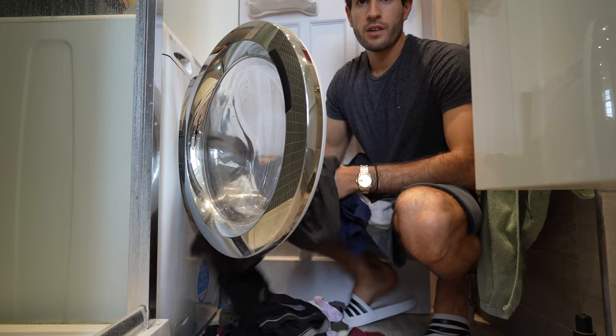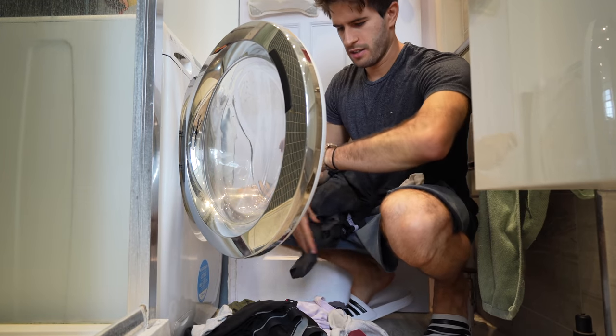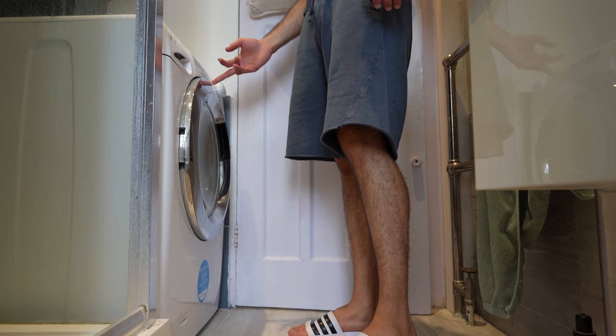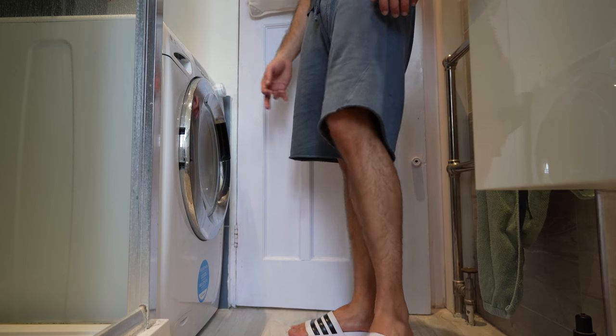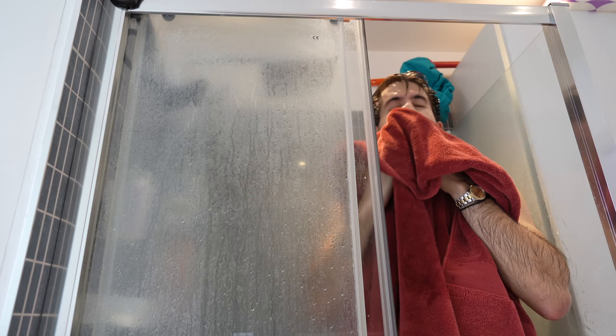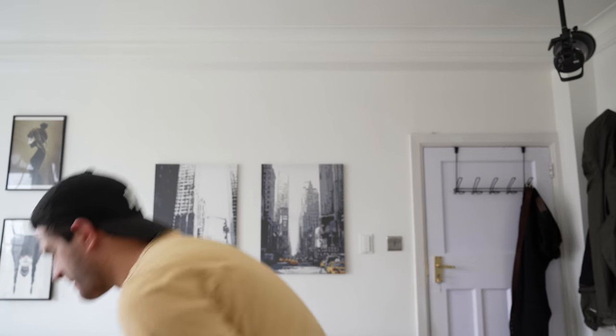Noor and I are both starving — it is almost 3pm and we haven't had lunch yet, so I need to get cooking real quick. But first I need to get in the shower. I'm not bothered to fix my hair again so you're going to get Nasser with a hat for the rest of this video. Noor has already started cooking so I'm going to go help her out, and then after lunch we can sit down and open these two very exciting packages with the help of our new overhead camera.